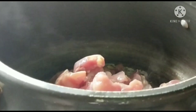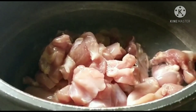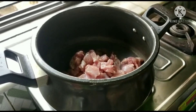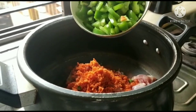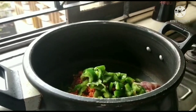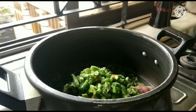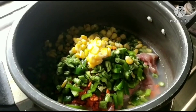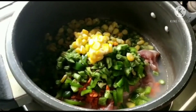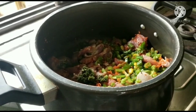First we will boil the chicken — we will pressure cook it with very little water. Add all the vegetables with the chicken: capsicum, French beans, and even the corn. We have to wait till the vegetables and chicken are boiled. Also add 2 teaspoons of green chili paste.